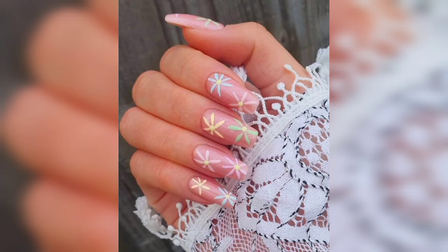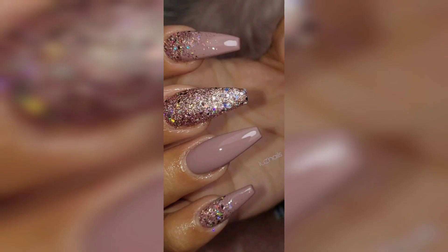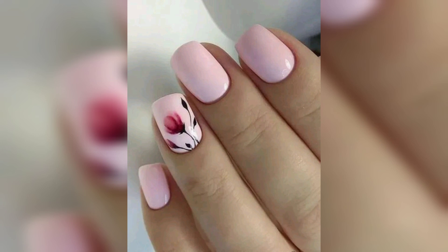Next, floral design. Floral design is a popular choice for spring nails. You can choose a simple pattern like flowers or leaves, or go for a more intricate design like a bouquet of flowers.